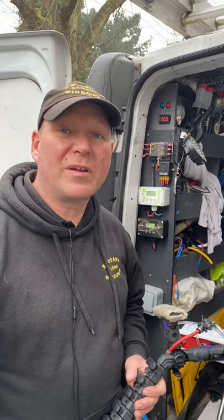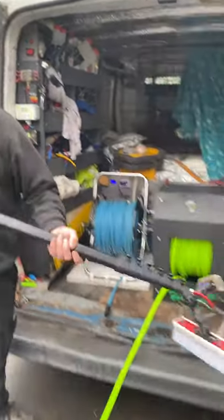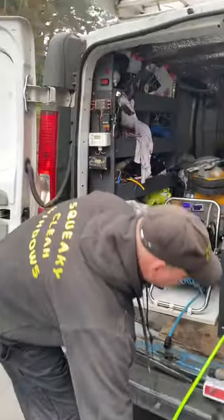This is how to set the dead end on a water-fed pole pump controller. Make sure your pole's connected and the flow is running. With the flow running,